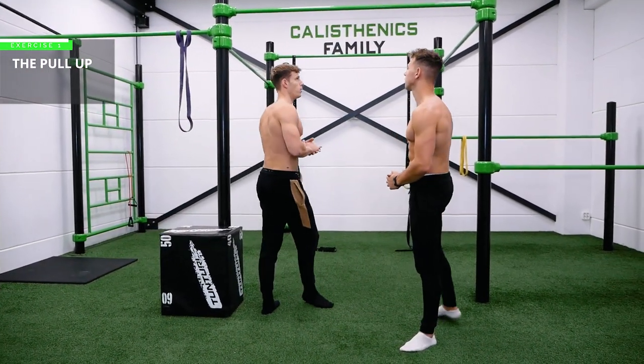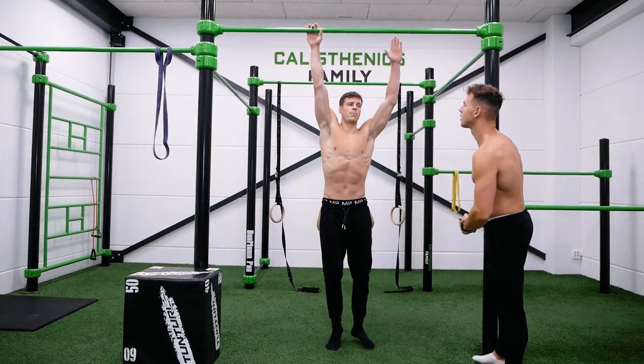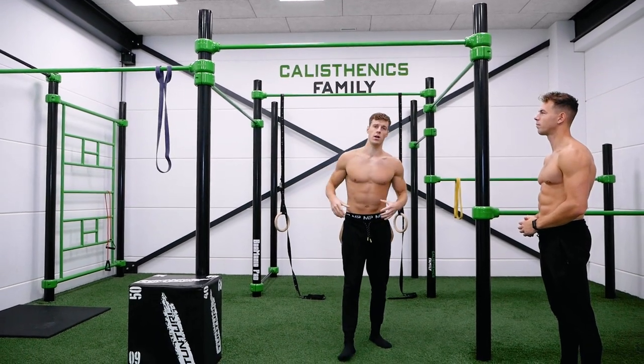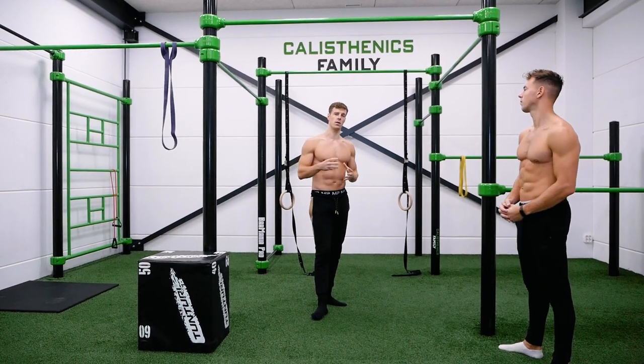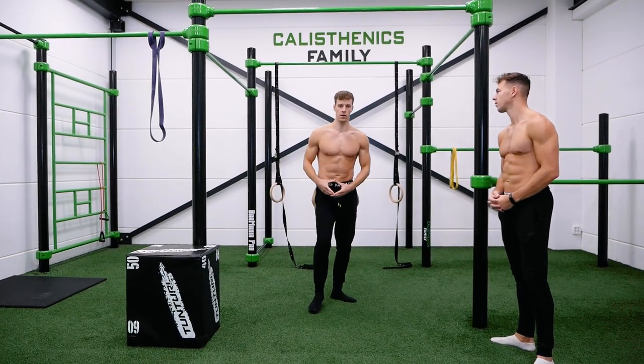For the pull-up you obviously need a pull-up bar. A regular pull-up looks like this — but that can still be too hard for most of us. There are three ways to make it easier.